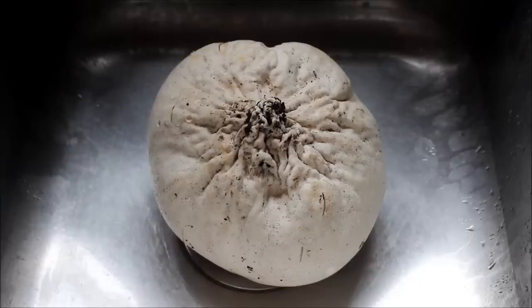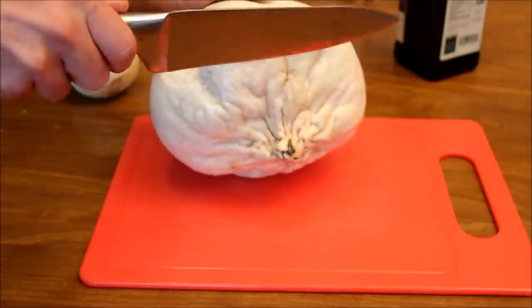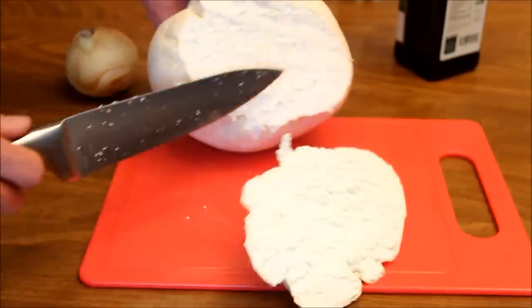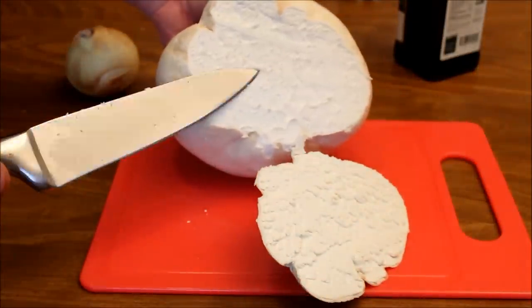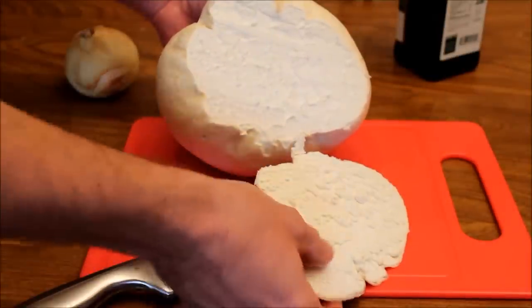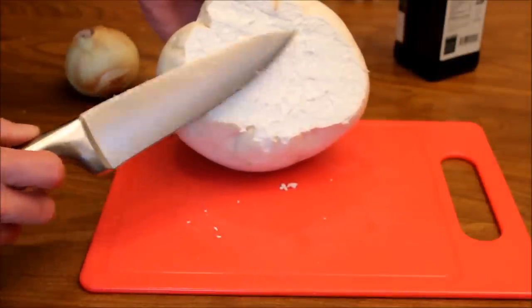Don't forget to rinse off all the dirt. Next thing to do is cut off anything you don't want. When you cut into this mushroom, you want to make sure the inside is nice and white. Also make sure there's no gills in the mushroom — you're just double checking you positively identified it. This mushroom is going to be bitter if there's any yellowish to it.